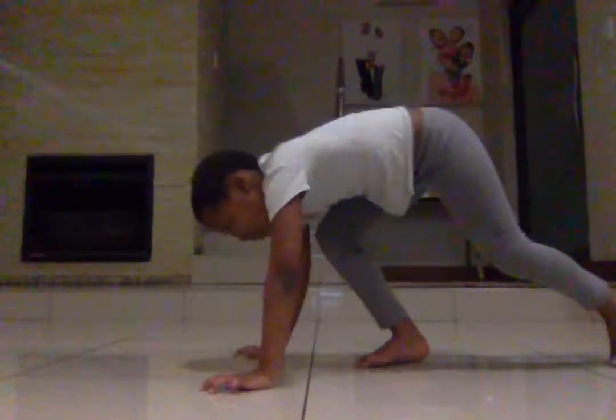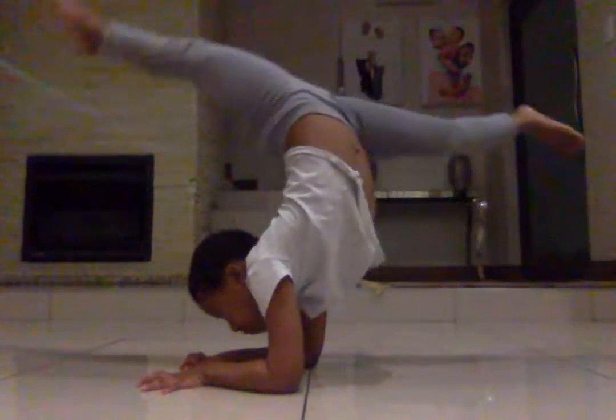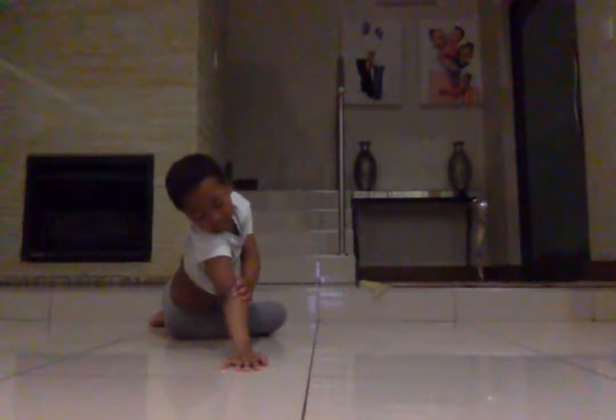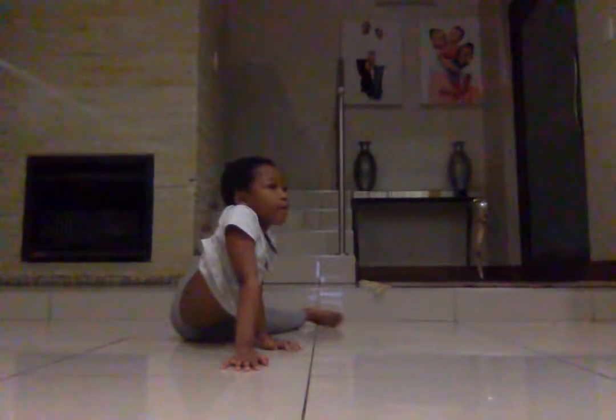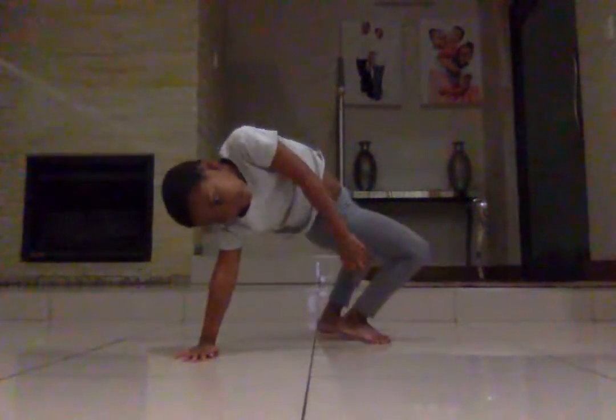So today we're going to do an elbow instead of like this. You can just practice down and just slide down. If you have something on it, just grab a mat or a pillow. So I'm going to start with like an elbow, and I can just go like that.